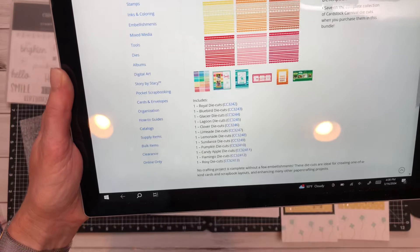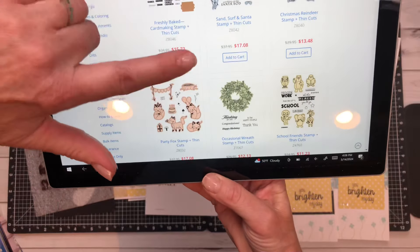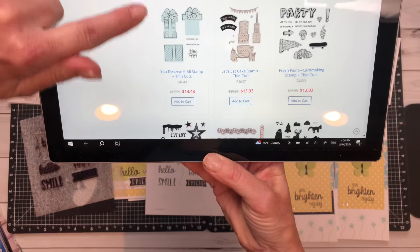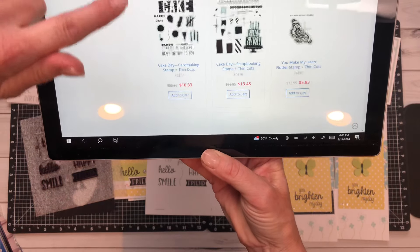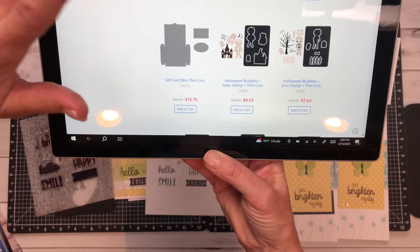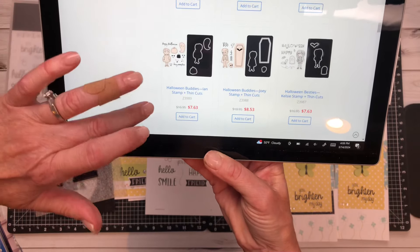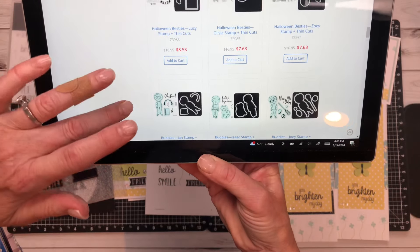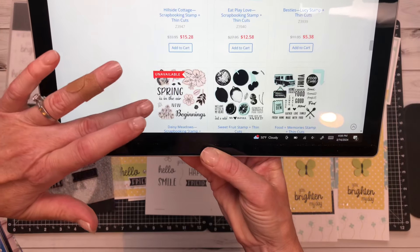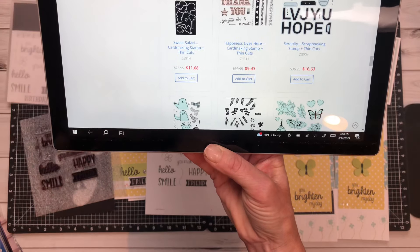Last but not least, if you go to the clearance section, there are a ton of stamp sets and thin cuts at 50% off. You can scroll through and see what is available. There are also some thin cuts on sale at deeply discounted prices. There's still quite a bit of really awesome stamp and thin cuts available that you can get at 50% off.